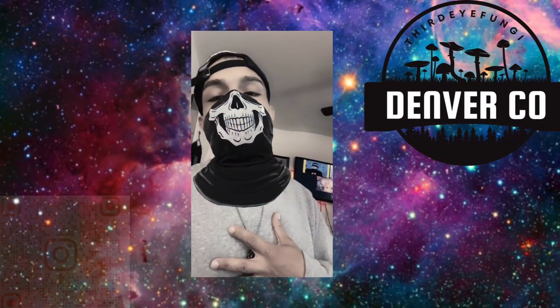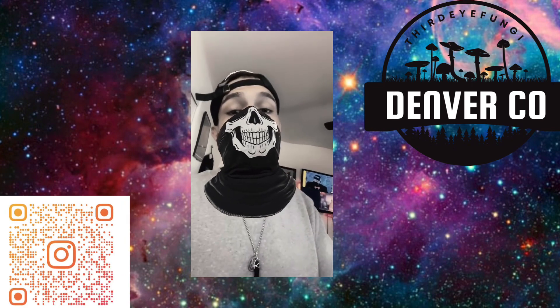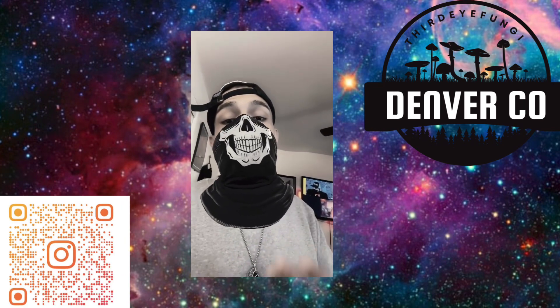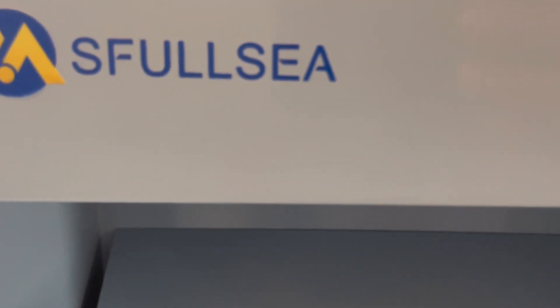What's up guys, third-eyed fungi here. First YouTube video — I'm new, started January 2023. I'm just trying to give you my honest review of the MS Flow C. Let's see how it goes.